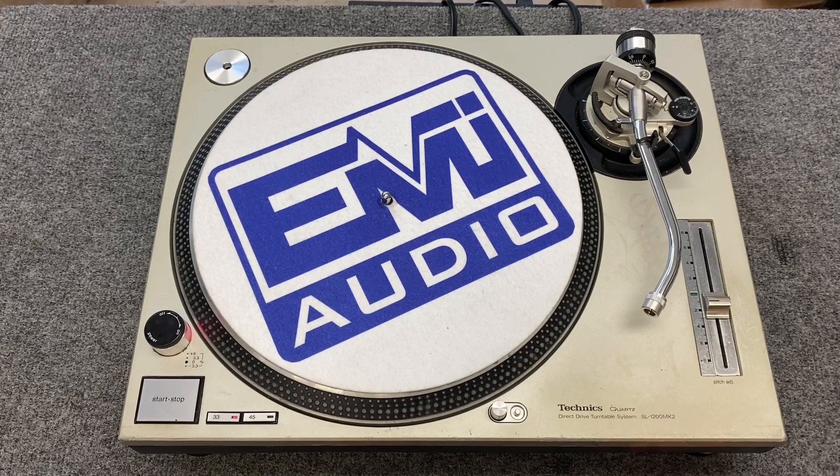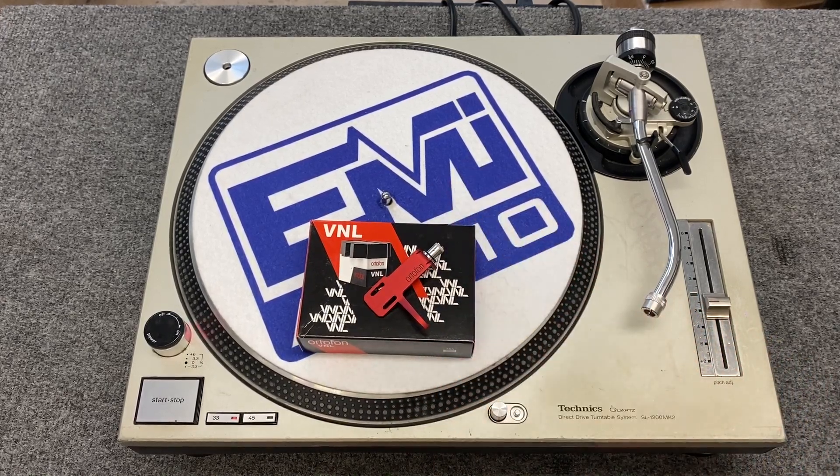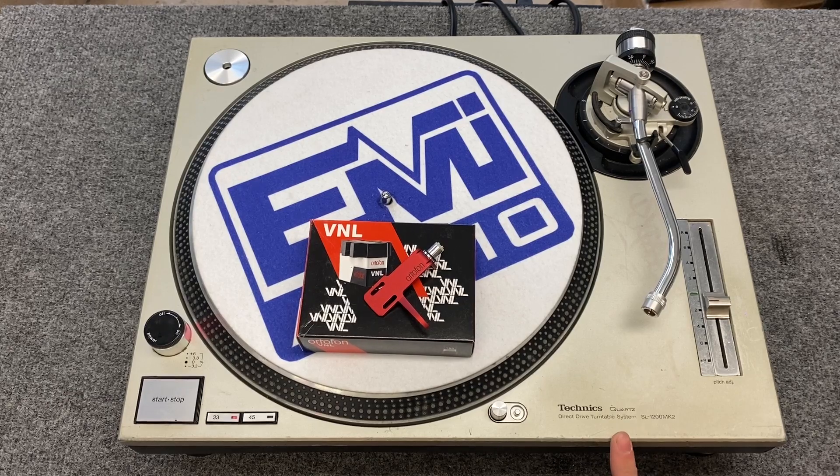What's up everybody, thanks for tuning in. Today I will be showing you how to install a new headshell and cartridge on your Technics SL1200 Mark II.